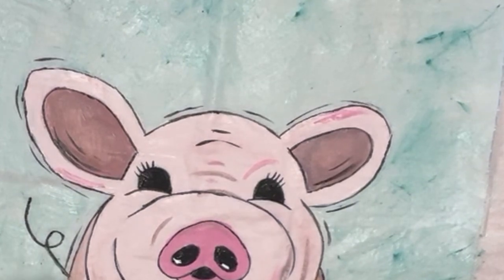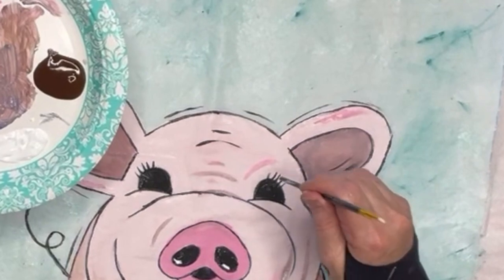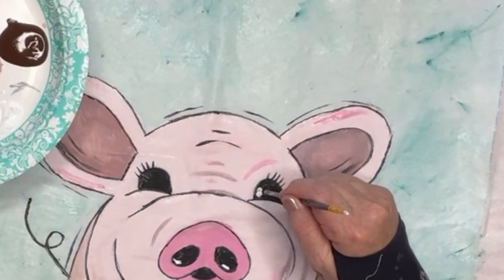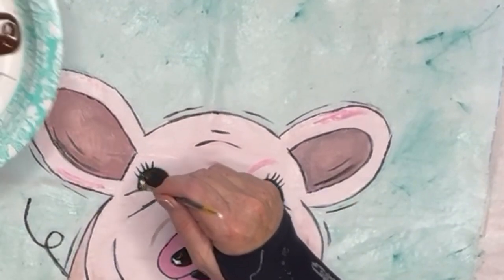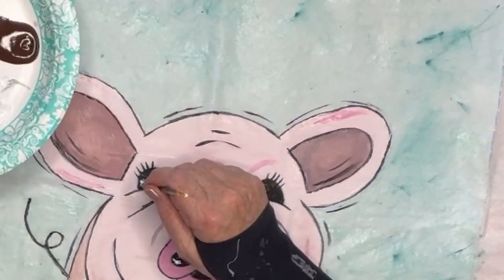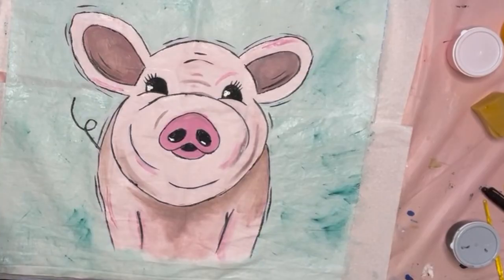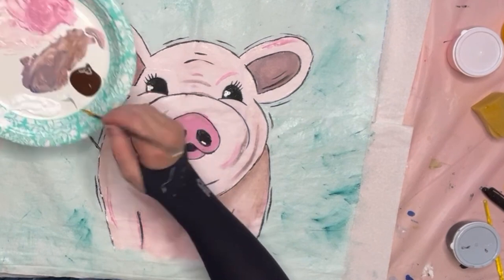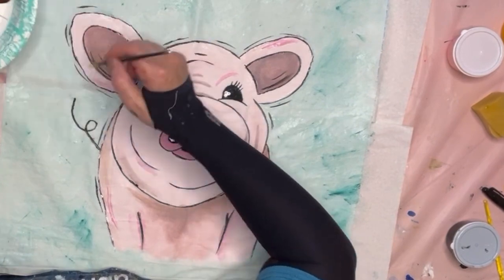I take the back of the paintbrush and press it into the white and press a little dot down — I make three little dots here. You can go back into the white every time; just make sure you get enough paint. Three little dots. I didn't put the second set of dots on the inside of the left eye or he would have looked like he's looking skew — both eyes need the dots on the same side so it looks like he's looking some way.